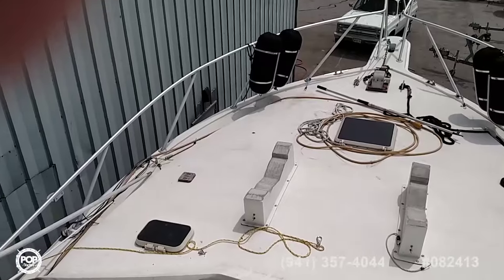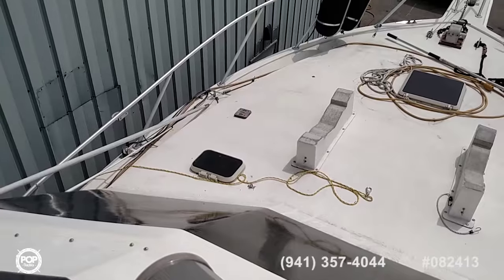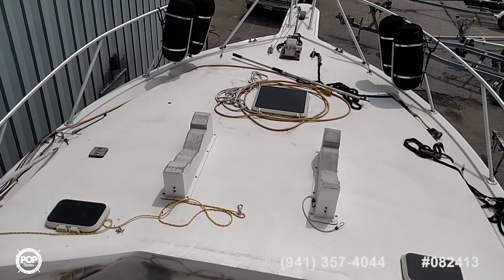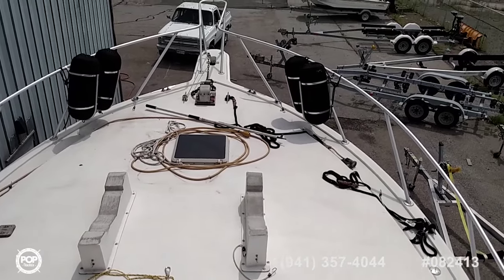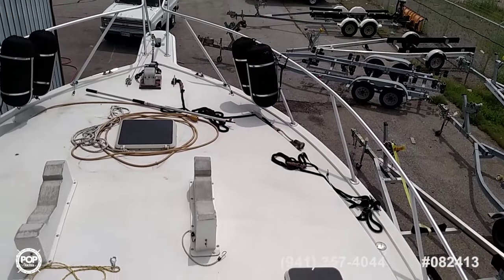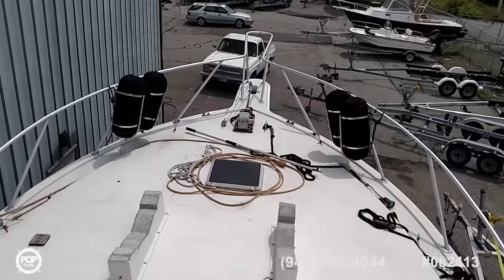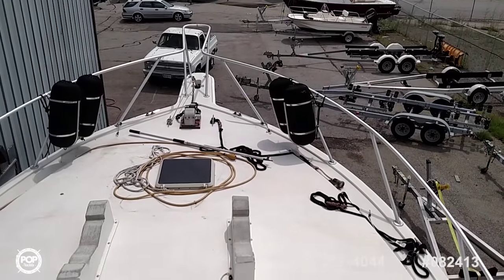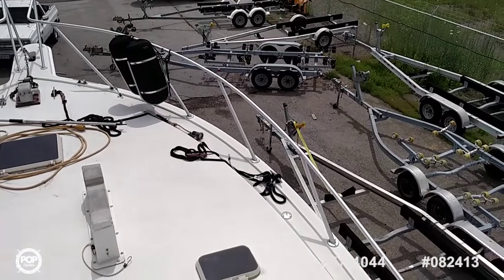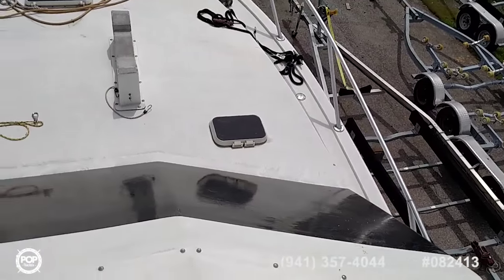This is a view out of the fly bridge onto the foredeck. There is a dinghy crane that's dismantled right now and off the boat, but a mouse here on the bow to lift the dinghy onto those dinghy storage blocks up there, designed for a rigid inflatable, but there is no rigid inflatable included. You can see the fenders, good windlass anchor, and anchor chain.